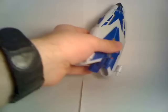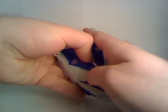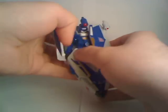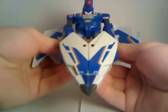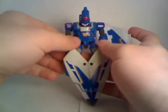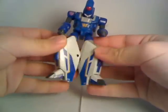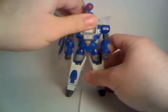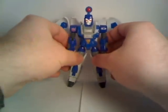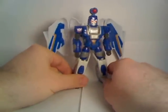Now I'm going to transform Scourge for viewer benefit. You start by opening up these flaps right here — and you can see the shell-former. That's pretty much half the transformation right there, unfortunately. You then unclip the legs, fold up the feet, rotate them, and then fold the head up. Adjust the wings, and that's pretty much it for Scourge. He's got a very simple transformation.